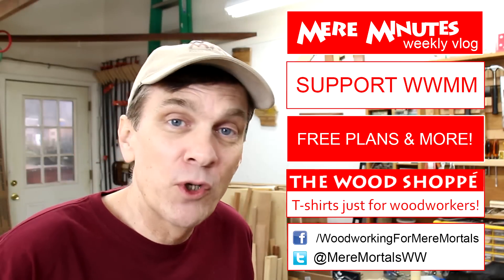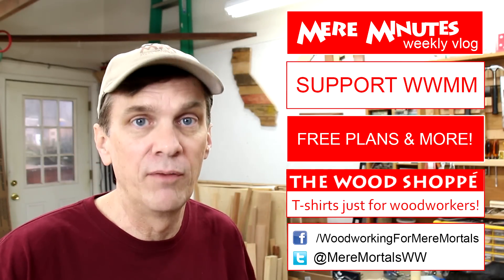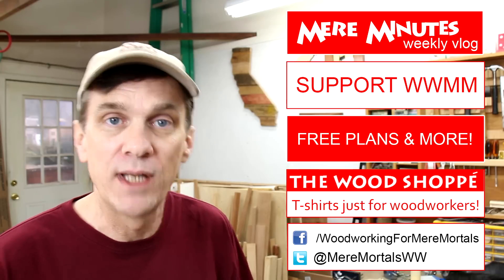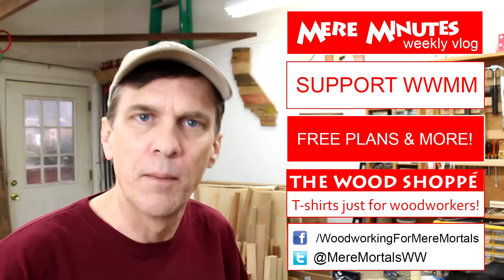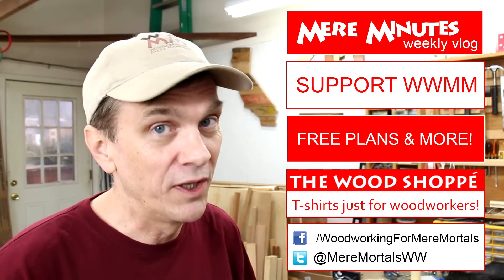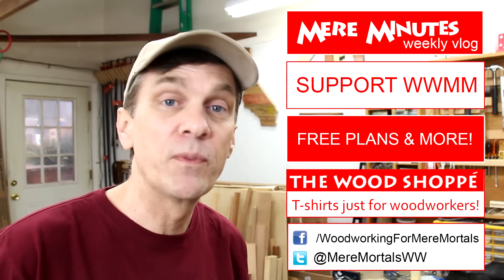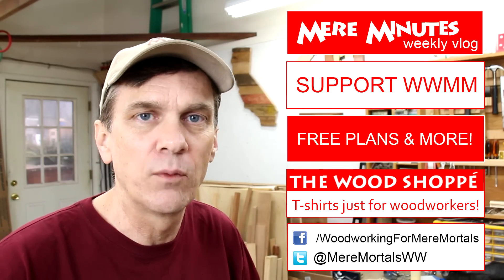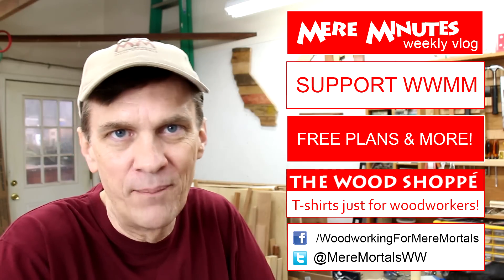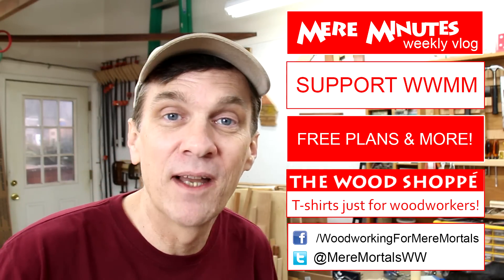If this is your first time here to Woodworking for Mere Mortals, welcome! You should know that I have new woodworking videos every Friday, and I'd really appreciate it if you would take just a moment to subscribe to my channel and spread the word — tell others about Woodworking for Mere Mortals. If you really enjoy it you might want to check out my second channel, my weekly vlog. You can also post pictures of your woodworking projects on my Facebook page and connect with me on Twitter. And of course don't forget about my website at WoodworkingForMereMortals.com. Have a great week everybody, I'll see you next Friday.